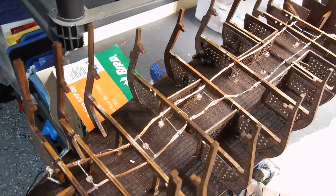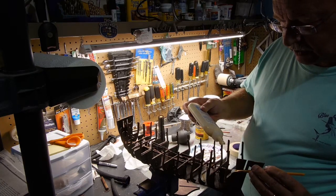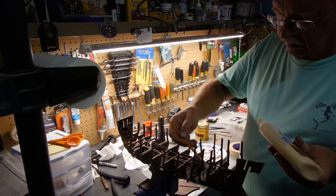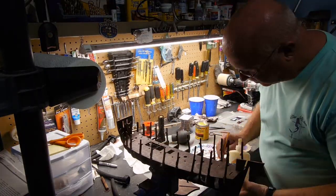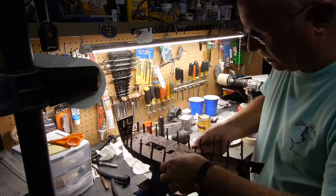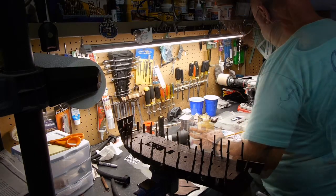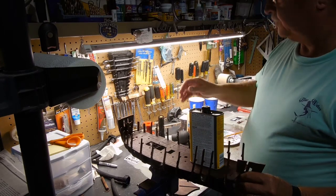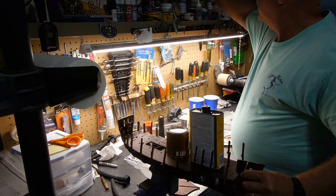I'm ready to install the lower deck for the crew and I'll get that glued in place. For this I'm going to use wood glue. I'm just going to put wood glue wherever I think it should be. Now I need to weight that down — there's some tin, polyurethane. Oh, this is perfect.